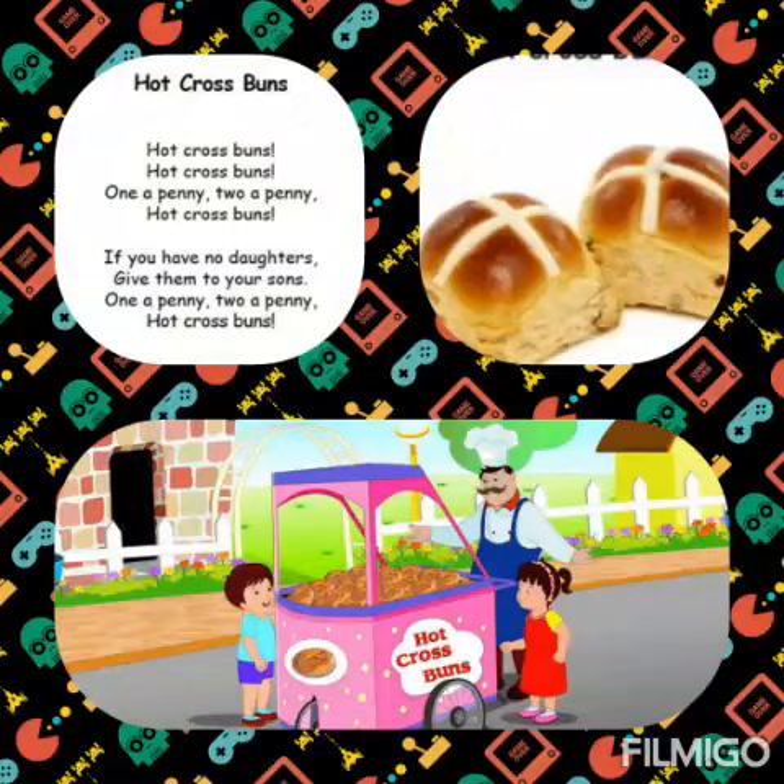Good morning students. How are you all? So, in this video, we are going to learn the rhyme Hot Cross Buns. What rhyme will we be doing? Hot Cross Buns. So, let's start.